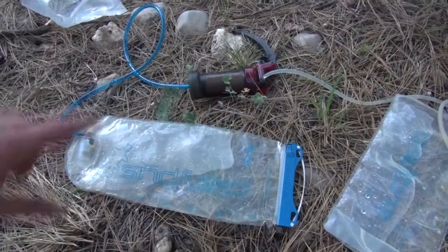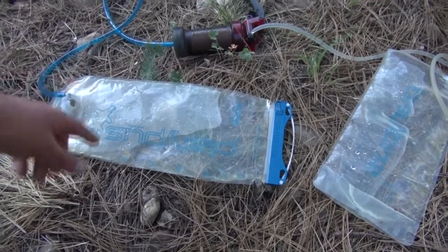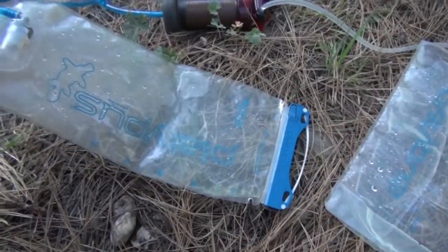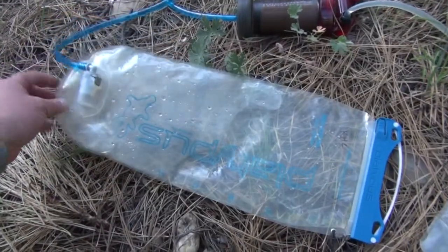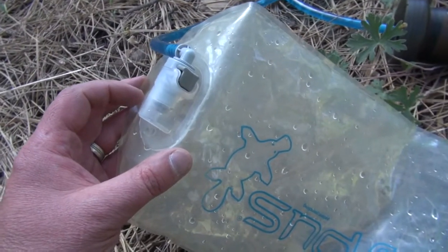Using your regular water filter as a gravity filter works, it's just slow as you can see — because it's just dripping, maybe a couple drips a second.